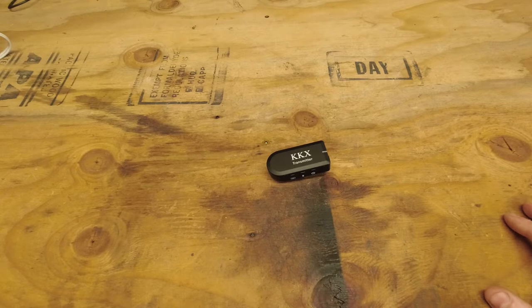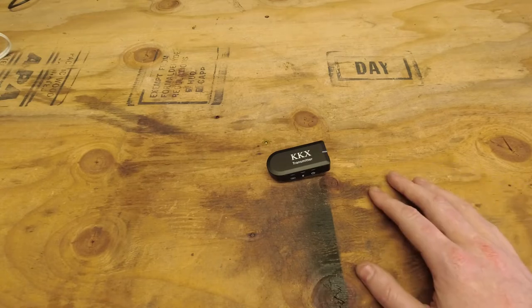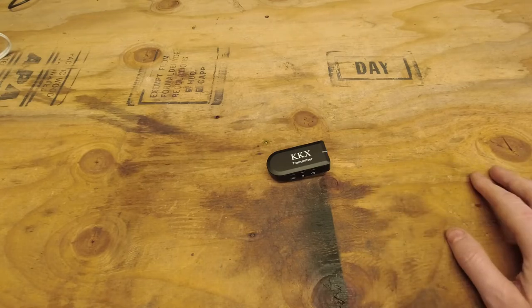Unmuted this mic in the lapel position — test one, two, three. Going to go ahead and mute it again, then unmute, and the mute function seems to be working just fine. Now let's test with the lapel mic plugged in and see how that sounds.